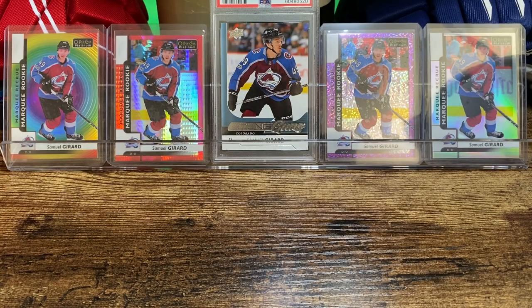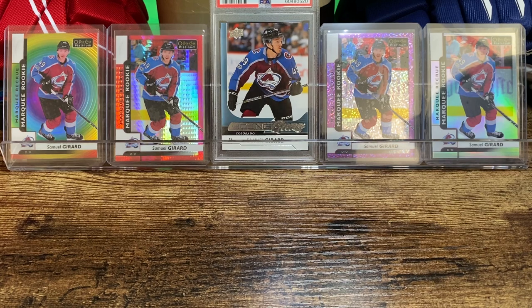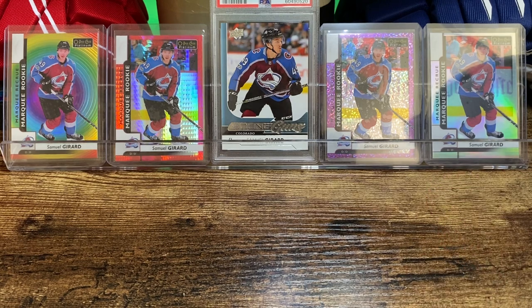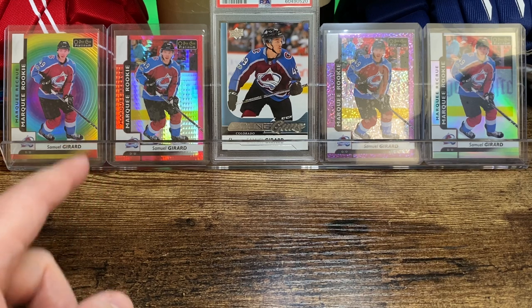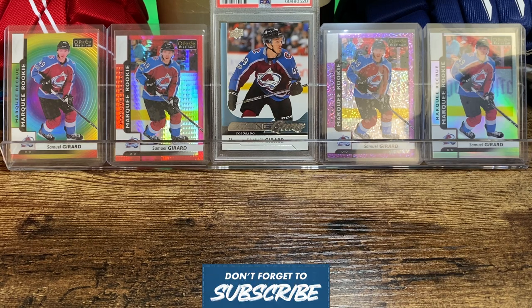I am a fan of Sam Gerrard — he's usually on the second line or second pairing for the Avalanche. I've got his Young Guns in a PSA 9, and a handful of his marquee rookies from OPC Platinum: starting on the right with the rainbow and the violet pixels, and on the left side of his Young Guns we've got the red prism numbered to 199 and the rainbow color wheel on the far left. We're gonna take a look at a few cards I got from the same seller on eBay.